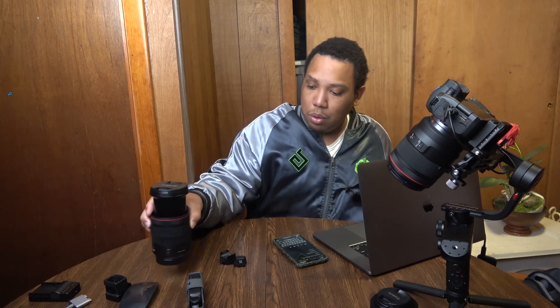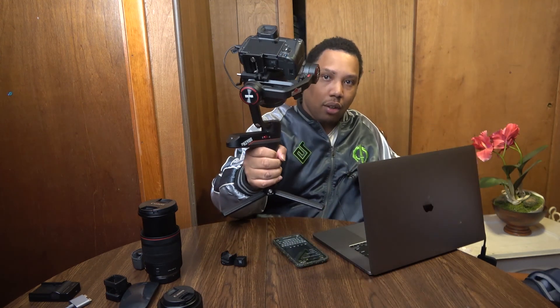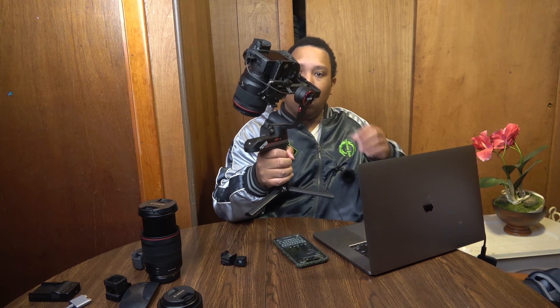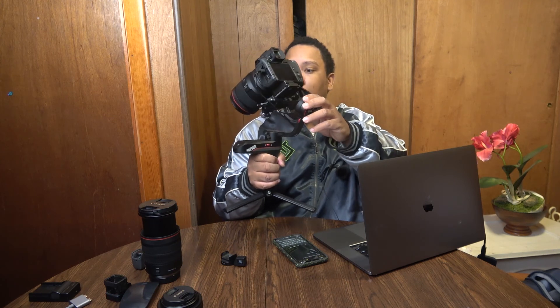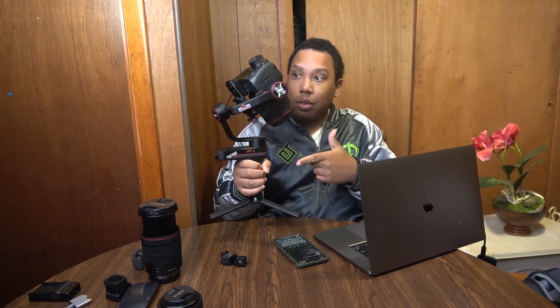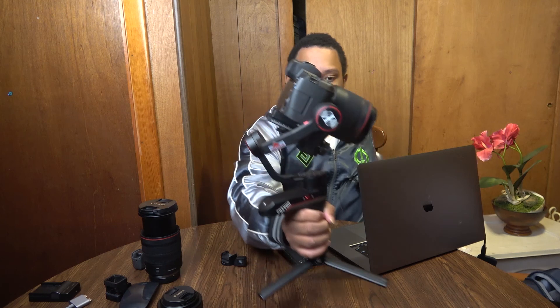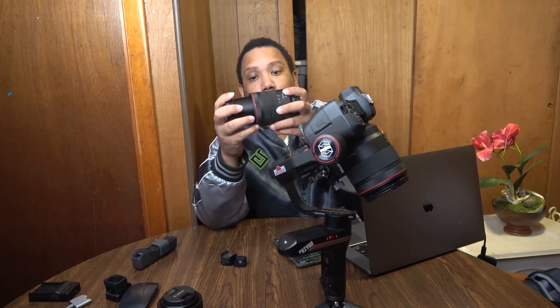Now comparing these two things together, first of all — the Zhiyun Weebill is huge. It is huge, let me tell you. Holding this thing is like holding a child. Look at this, it's huge. Right now I have the EOS R and the RF 50 on this Zhiyun Weebill. Video coming up after this on how to balance the RF 50 1.2. Look how huge it is compared to the 24 to 105. I've seen it done on YouTube before but the 50mm is just heavier — just a beast.